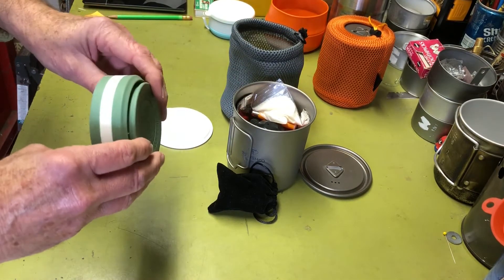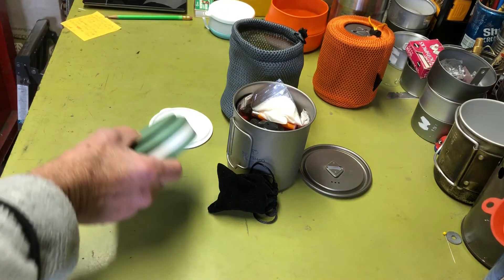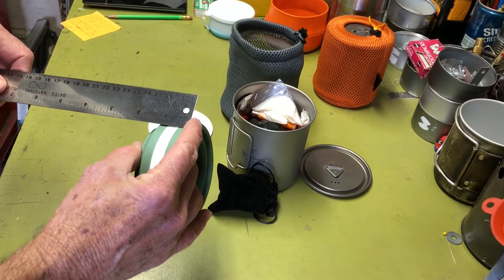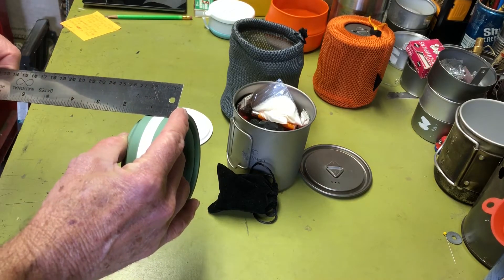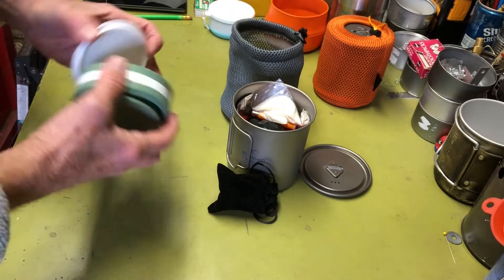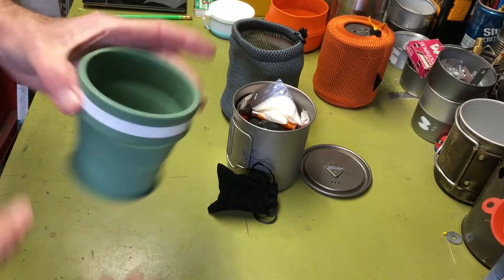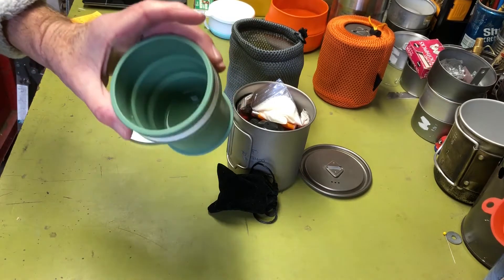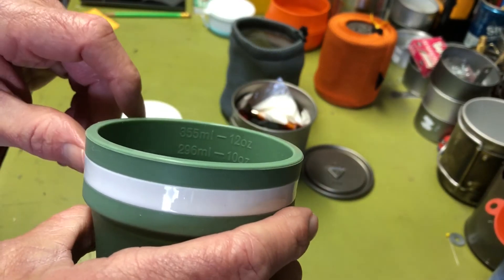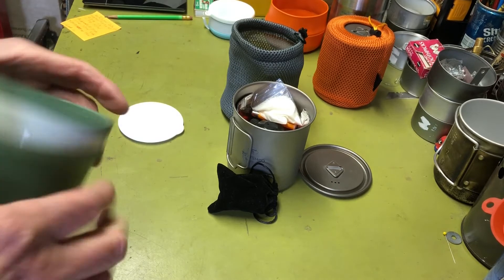The cup collapses down to barely an inch tall — about an inch and three-eighths — so it fits inside the kit nicely. When opened, it's very stable with a plastic ring for rigidity. It has measurement markings on the inside: 8 oz to 12 oz, and 237, 296, and 355 milliliter lines.